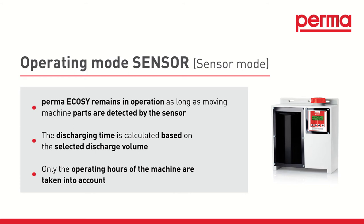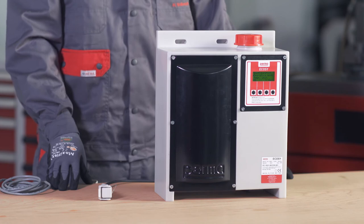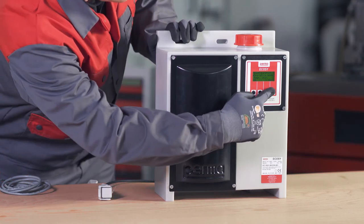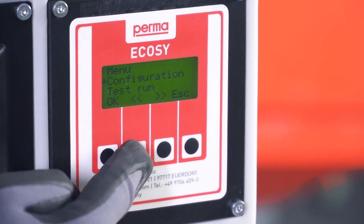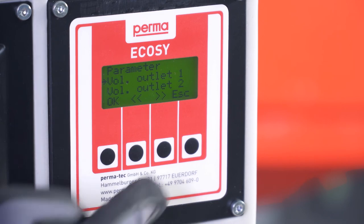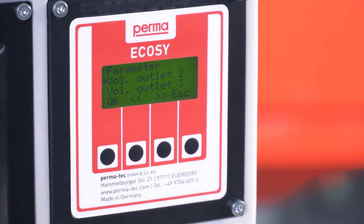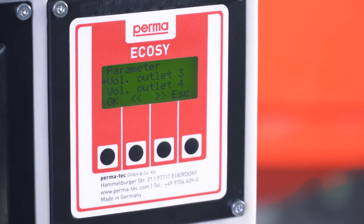After selecting the operating mode, you can set the parameters for the PermaEcoSee. Press the Escape button repeatedly until you are back in the main menu. Select the menu item Parameter and confirm with OK. Under Outlets, you can use this menu item to activate the 6 different outlets on the PermaEcoSee. To select an outlet, navigate to it using the arrow buttons and then confirm with OK.